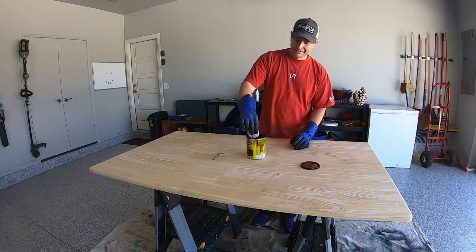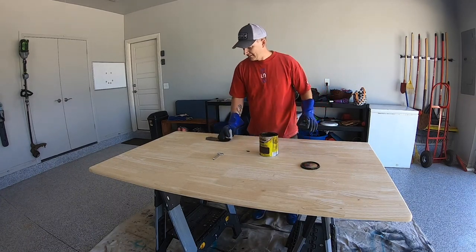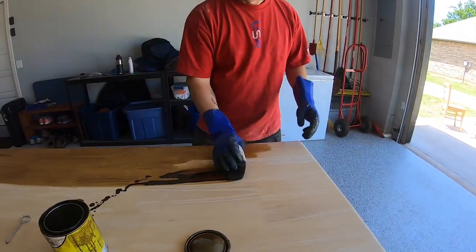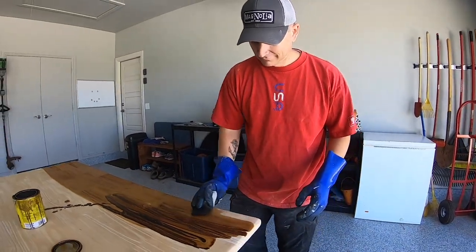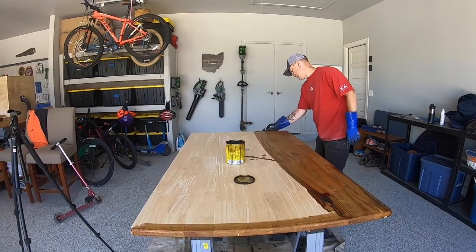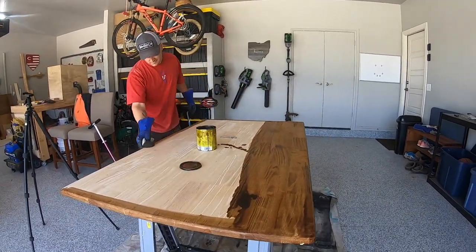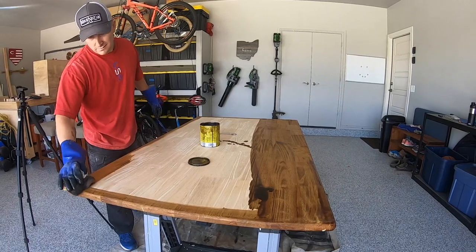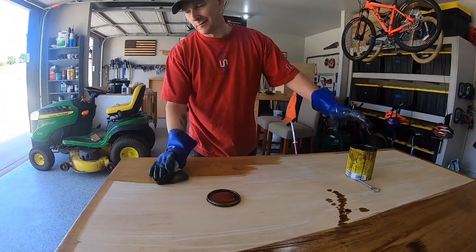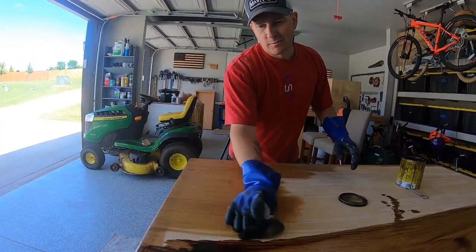We're going to start the staining process with our Ferrethane dark walnut. You want to go with the grain. However, that's kind of difficult when you're doing the edges, so I will go back over them up to the edge on the top with the grain.